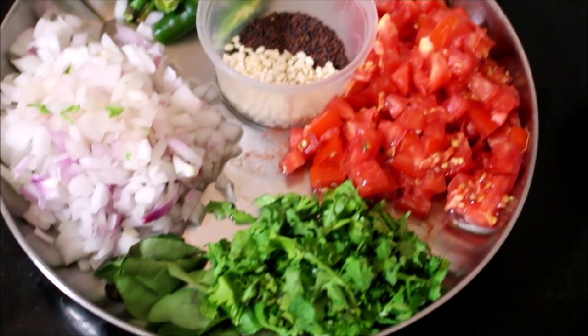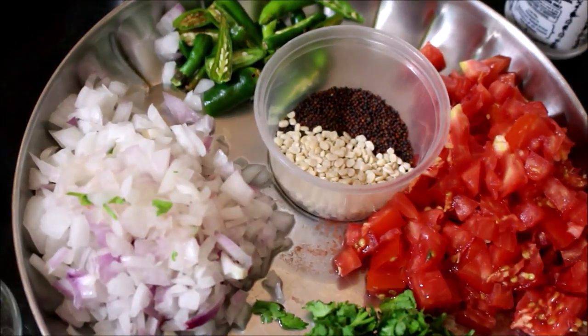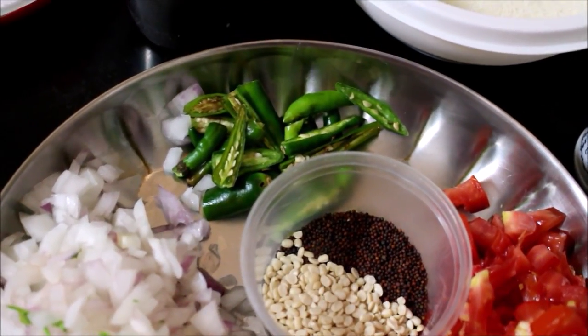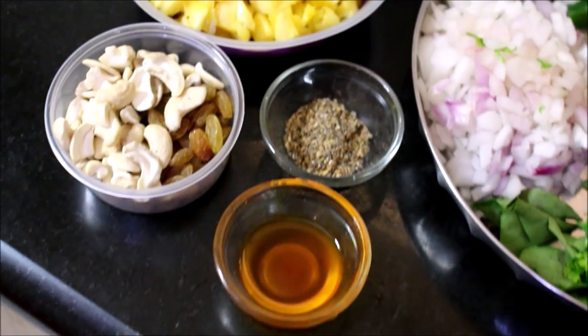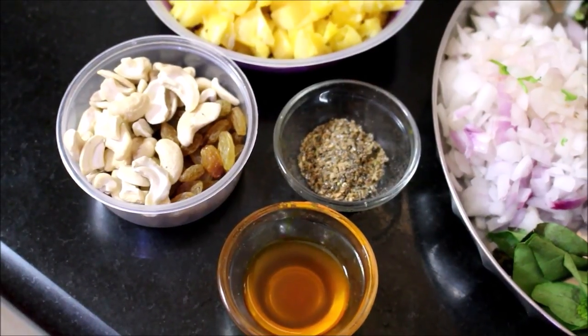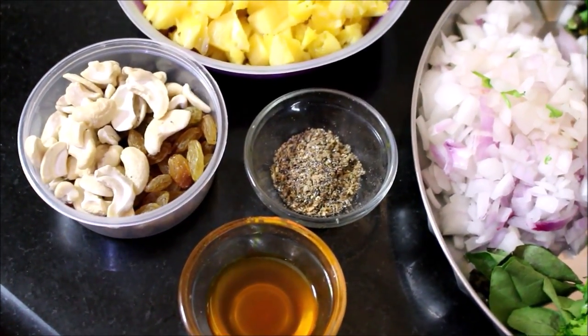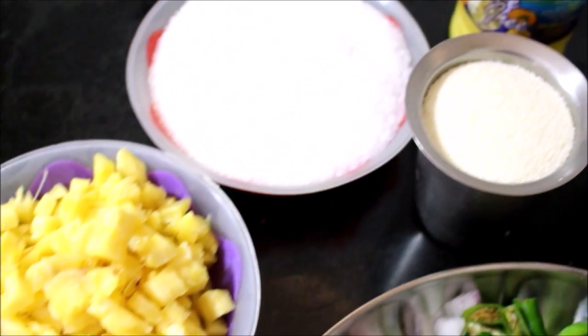We will add some pineapple essence, some yellow food color, and some pineapple pieces. You can cut the pineapple into pieces. There are a lot of ingredients listed in the description box below this video.